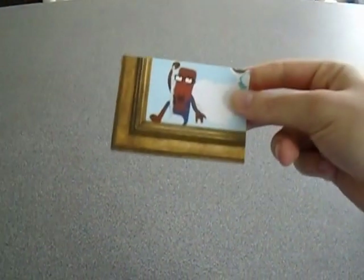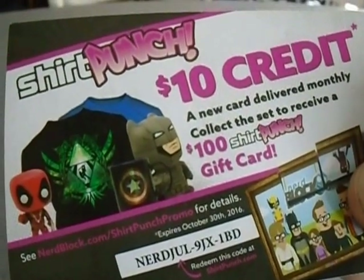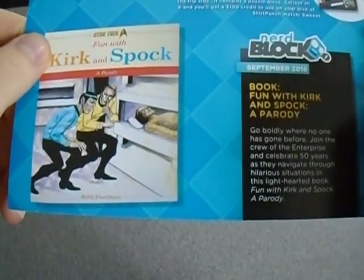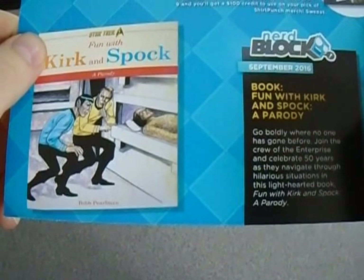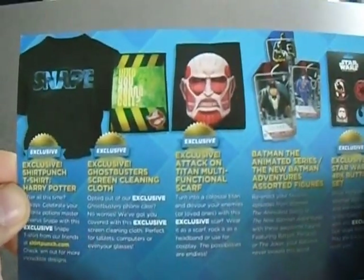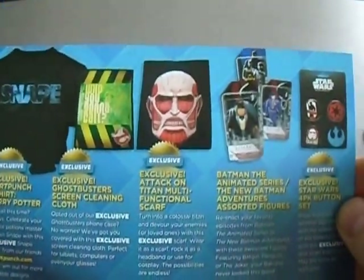That was something else. And that is it. There's a Shirt Punch code — first one to use that code, it's yours. So what have we got? The t-shirt of Snape — 'after all this time, always' it says there — exclusive from Shirt Punch. Exclusive Ghostbusters screen cleaning cloth — very crap. Attack on Titan scarf — I won't wear it, I might give it to somebody else who likes anime or titans. Kirk and Spock book — it's a parody, apparently of Star Trek.